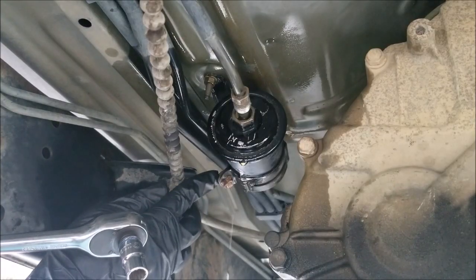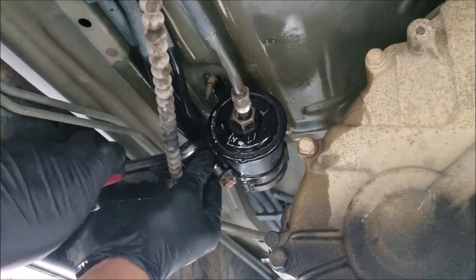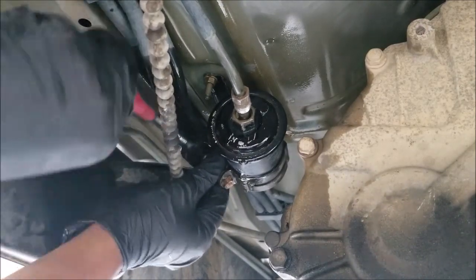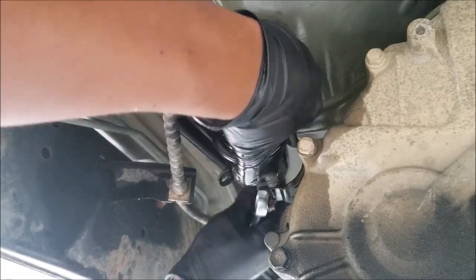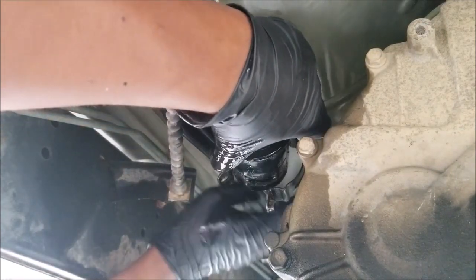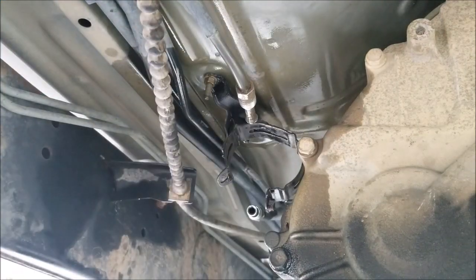Here's the bracket bolt. I'll take a 10 millimeter socket, squeeze it on back there, and remove that bolt. The fuel filter is now removed from the bracket.